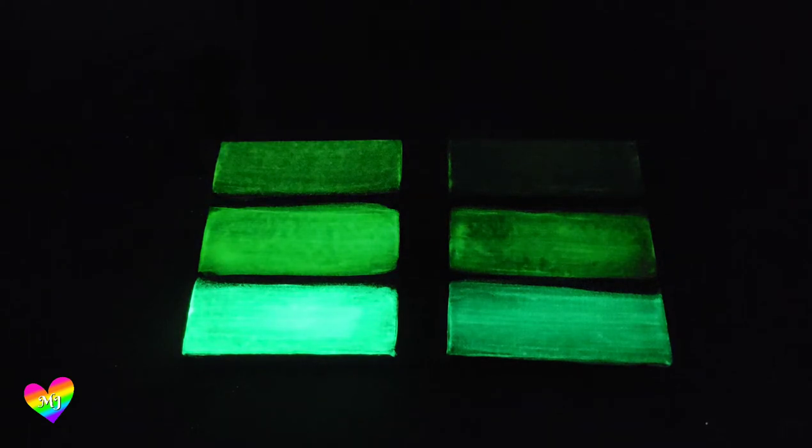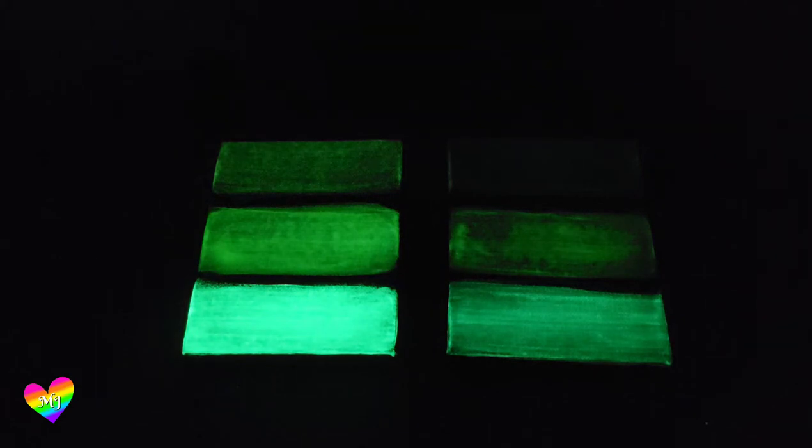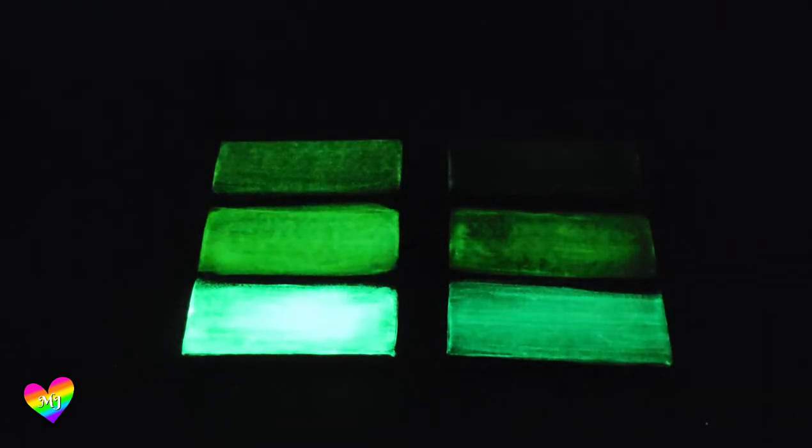Wow! Look at those colors! Such a difference in the shades, not only between the brands but also between the canvases. These have both been sitting under the same light for the same amount of time, so it's really strange to get this kind of result.